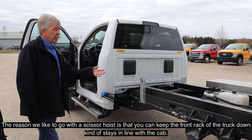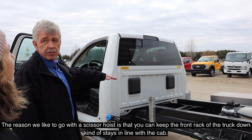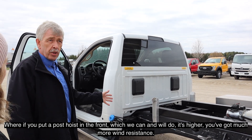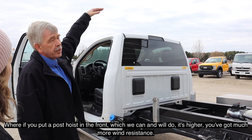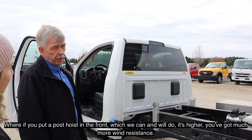The reason we prefer a cylinder hoist is that you can keep the front rack tucked out and it stays in line with the cab. If you put a post hoist in the front — which we can do — it sits higher and creates more wind resistance.